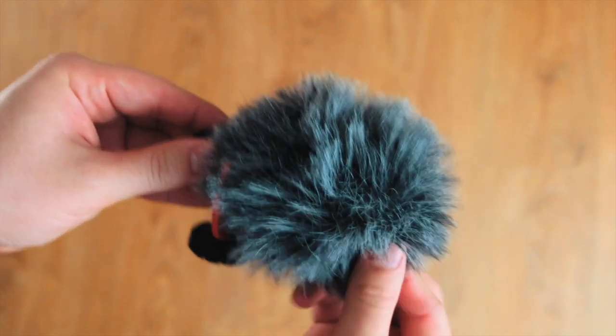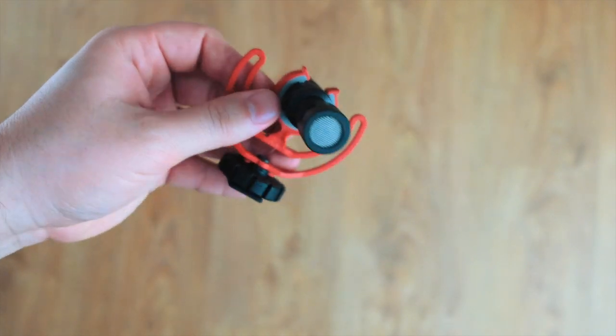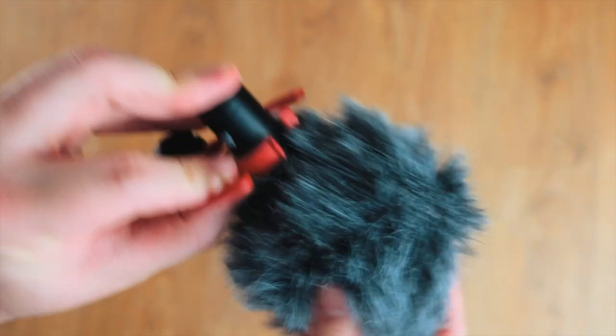This is the Rode Video Micro — it's a shotgun-mounted mic. It is a really good one, powered by the camera with no batteries required, and it has really good audio quality. It also comes with a dead cat so it cuts out the wind.